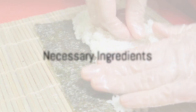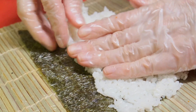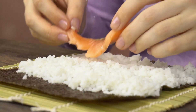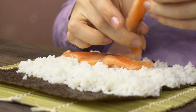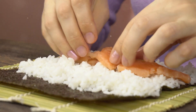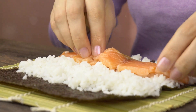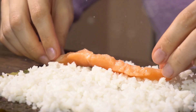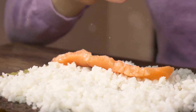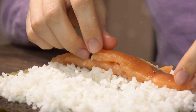First things first, let's talk about the ingredients. Making sushi at home might seem like a daunting task, but the magic is all in the ingredients you use. The first and most crucial ingredient is sushi rice. This is a special type of short-grain rice that becomes sticky when cooked. It's this stickiness that holds our sushi together, so no substitutes here, folks.